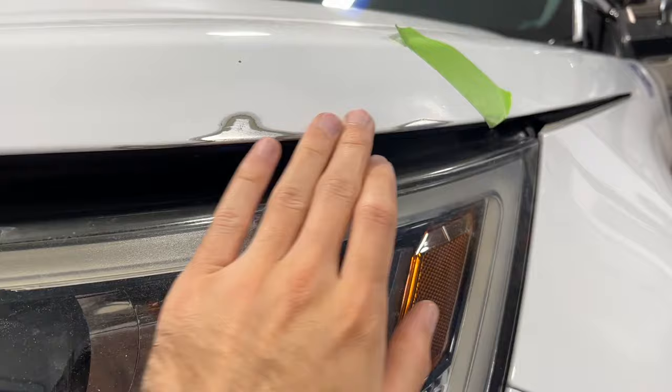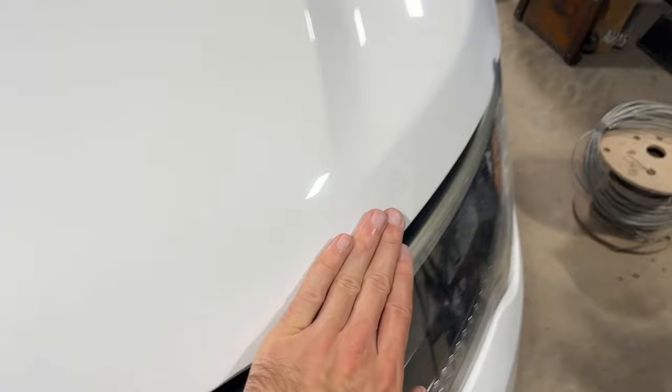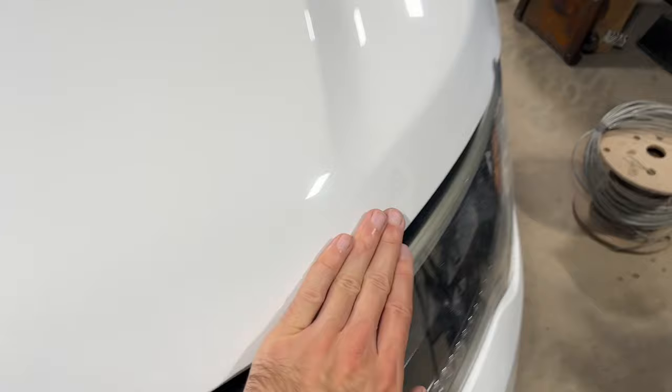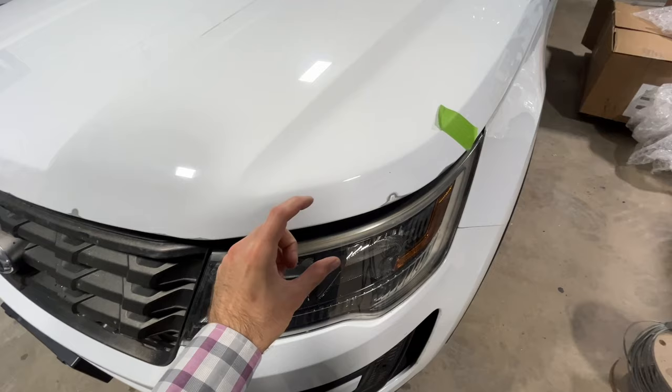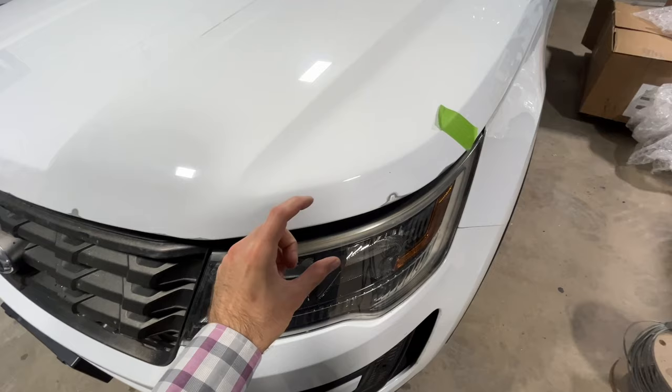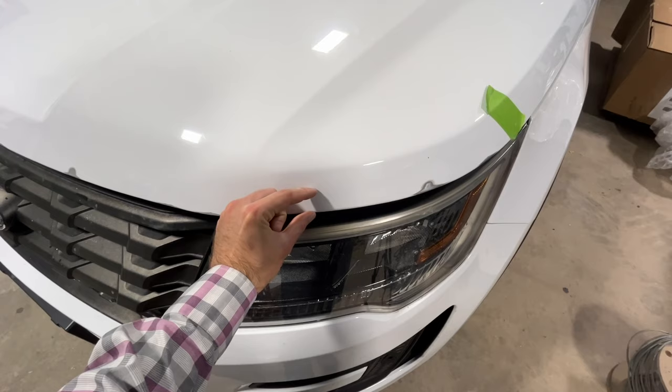After a couple rounds of 180 and then 400 grit sandpaper, these repair areas are very smooth to the touch. Now that we have this all cleaned up we are ready to put our primer on. Before we spray anything, we need to mask off and cover the car so that only the repair area gets primer. My total work area for paint and primer is going to be this band along the front of the hood from the edge up until you get to this crease. For primer I'm going to spray the lower half of that band, which is about one inch.